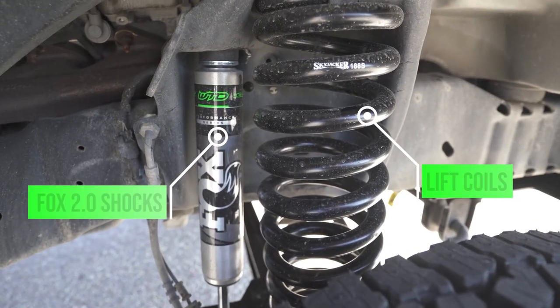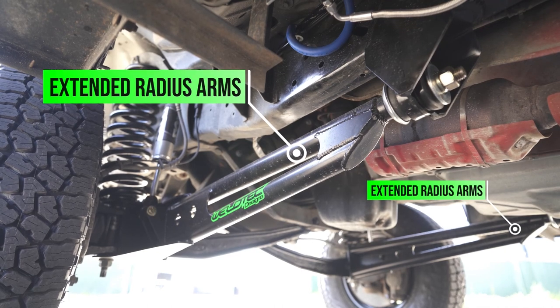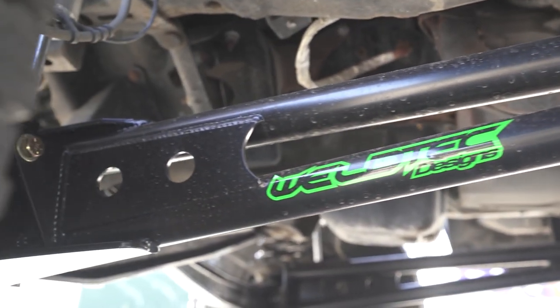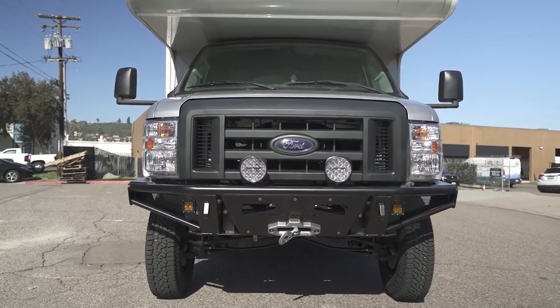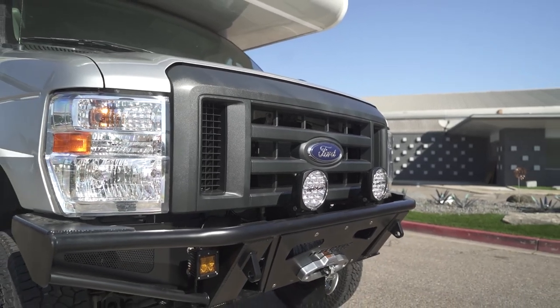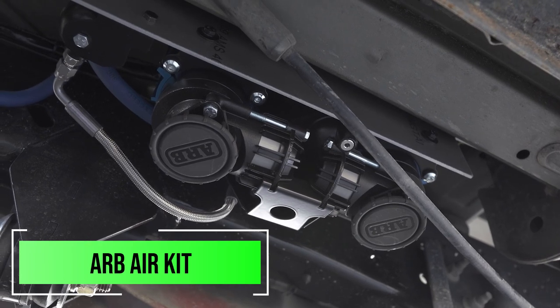We did bigger coils and added the Fox shocks to the front of it. We love to talk about these extended radius arms — you can see all the room in the wheel well back here. That's gonna move this wheel slightly forward. There's no trimming of the bumper because we did a front bumper, and we're gonna get into that in a second.